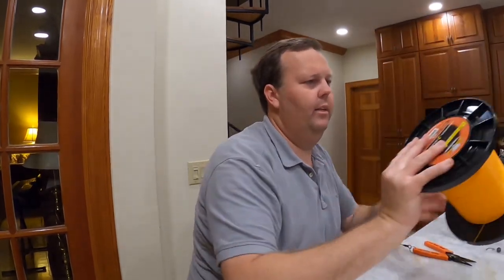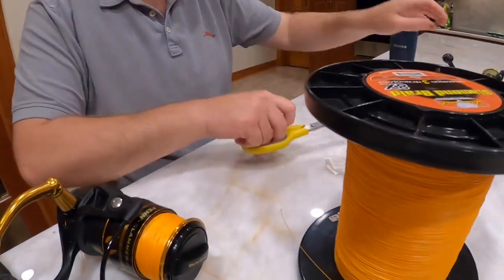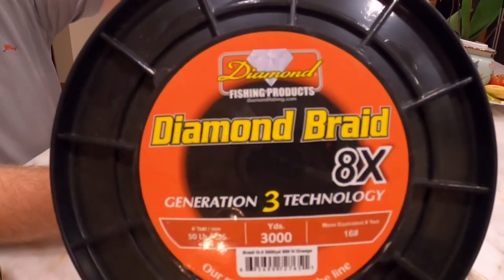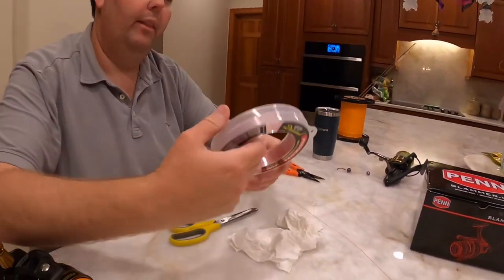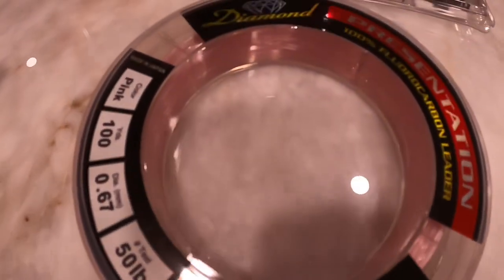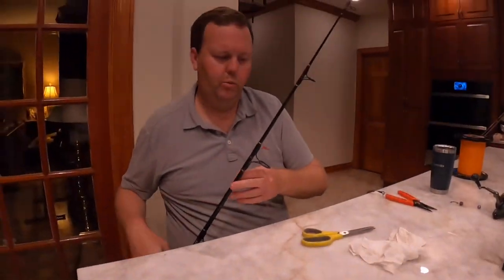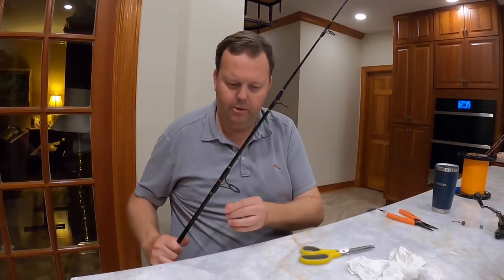We're going to pull out a little bit extra line and cut it. This is the braid we put on there. And this will be the presentation fluorocarbon leader — 100 yards, 50 pound test. This is pink. I use pink, I use white, I use different brands — whatever I get a good deal on. I like Seaguar, I like Diamond. Diamond usually is a good value.